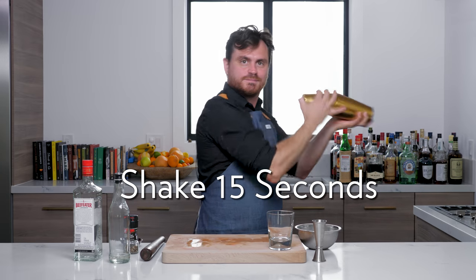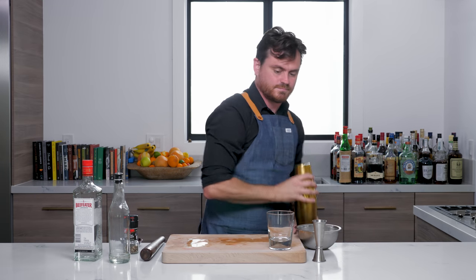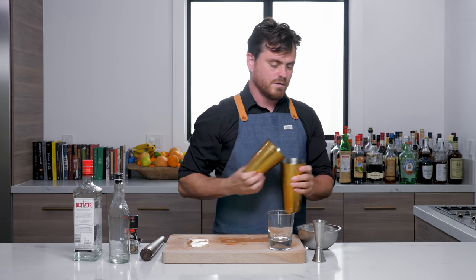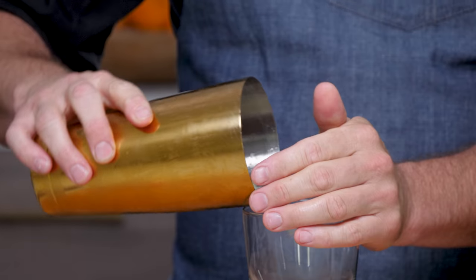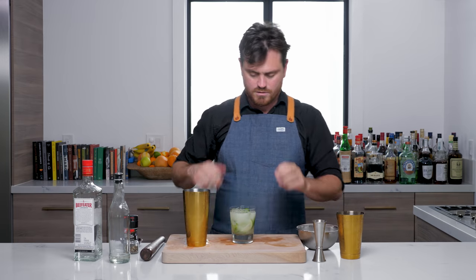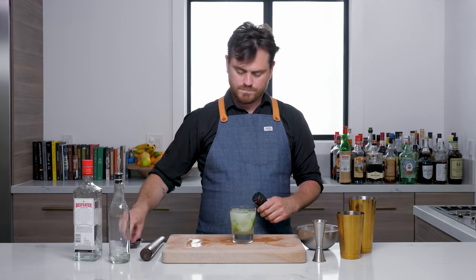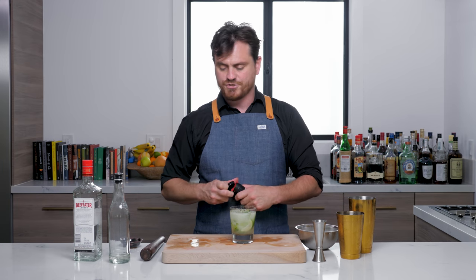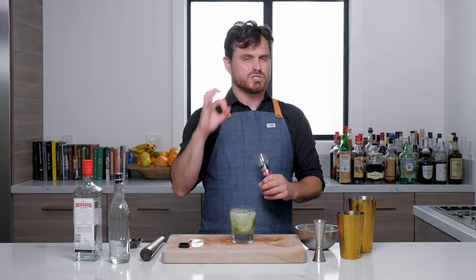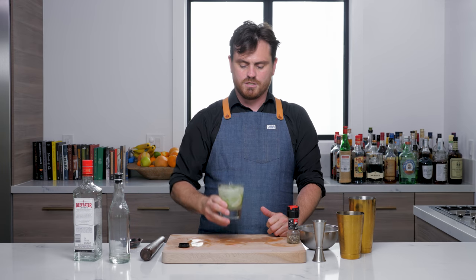I'm just going to give it a nice shake. And then we are just going to dump it into our glass. I think it can behoove us to put a couple extra ice cubes in there. Then what we are going to do is add a little pinch of salt — a couple pinches using some nice Maldon sea salt. Definitely use high-quality kosher salt or sea salt if you can; iodized salt is a little too salty in its flavor. And then we are just going to do a little cracked pepper on top. And there you have it, my friends — the Gordon's Cup.